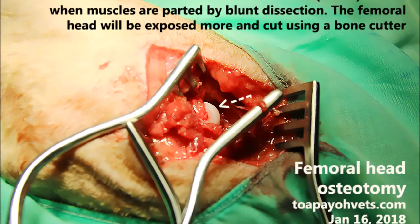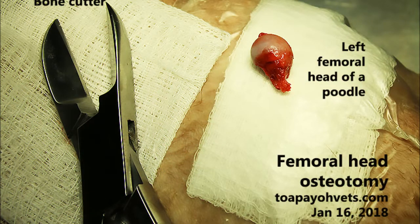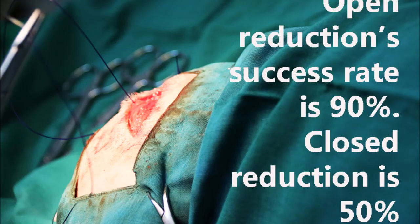For the surgical treatment, FHO should be done. FHO, or femoral head osteotomy, is a surgical operation to remove the head and neck from the femur. It is performed to alleviate pain and is a salvage procedure, reserved for conditions where pain cannot be alleviated in any other way.